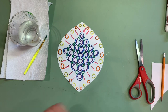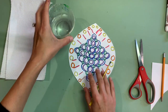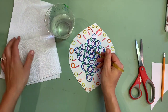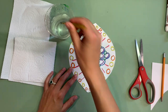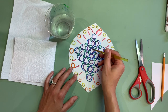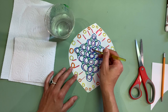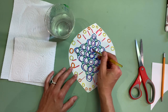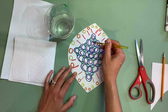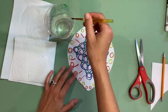Now that I have outlined all the different shapes, I'm going to take my paintbrush and water, and I'm going to wet the outline which is our marker ink. By adding the water, it's going to activate that ink and I'm going to be able to spread it to the center. Just make sure that when you are changing colors — I'm going to do all my purples first — you wash your brush to get the purple ink out, and then do blue and all my other colors.